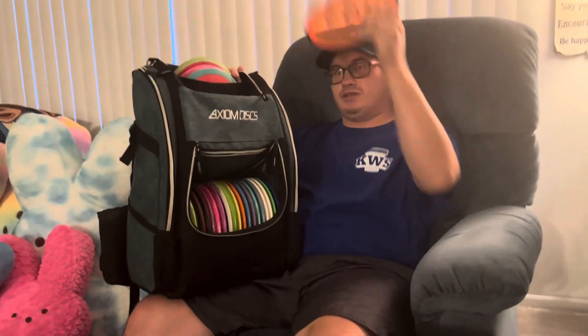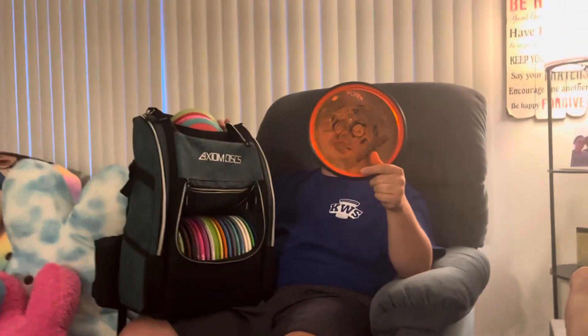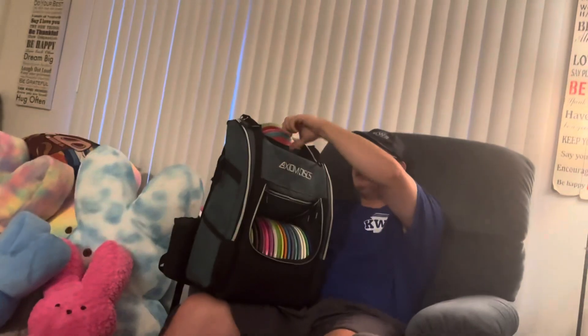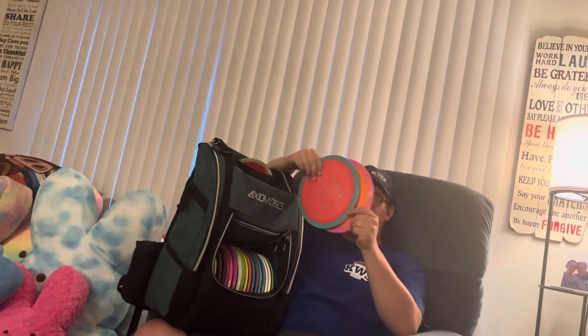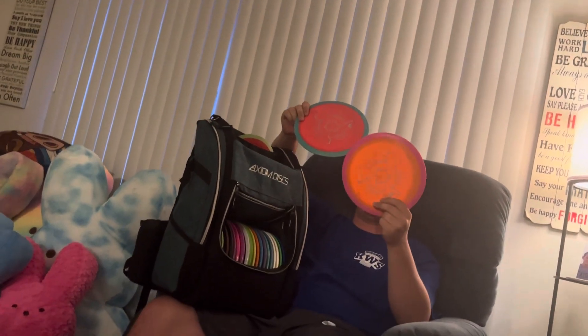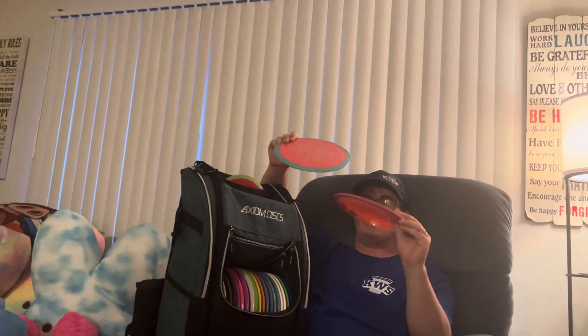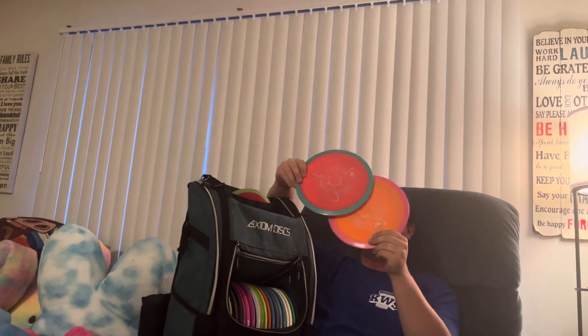When I want something like the Entropy but more overstable with more of a skip, I'll go with the Deflector, which is an overstable mid-range in Proton plastic, 175 grams. I have the Panics up top here — 13-speed, pretty overstable drivers. If I want a big hyzer shot or something to get around a tree, I'll throw these Panics, 175 and 171.